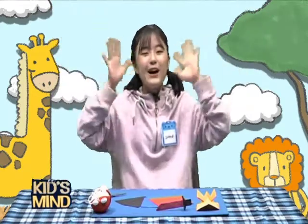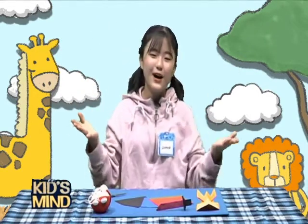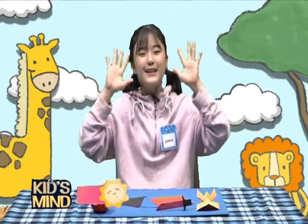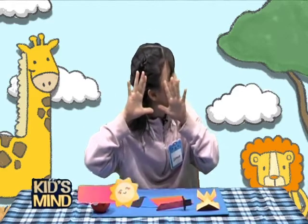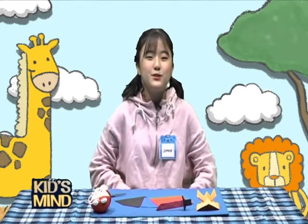Hello everyone, welcome to Fun Fun Fun Art Class! Hi my friends, I'm your teacher. Are you happy to meet me? Yes, I'm also very happy to meet you friends. Do you know what we are going to make today?